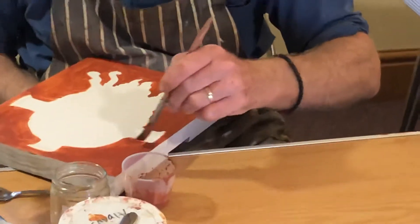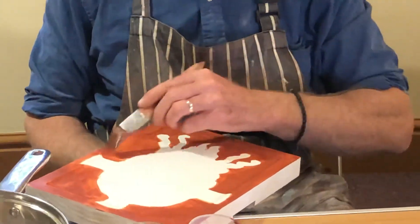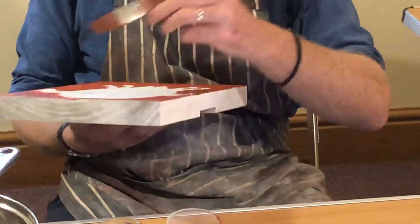Now I've seen gold leaf in different colours, not just the silver, but the red gold. Do you ever use it, or in combination?